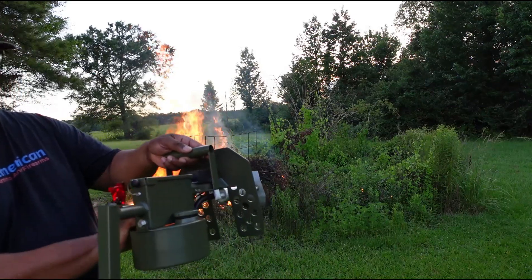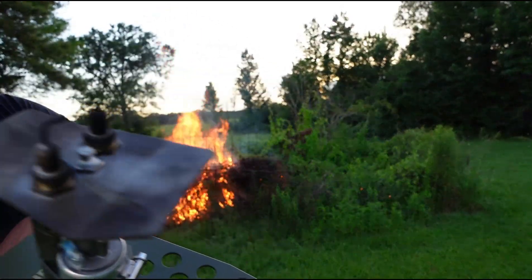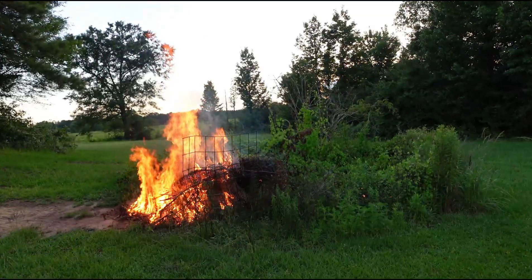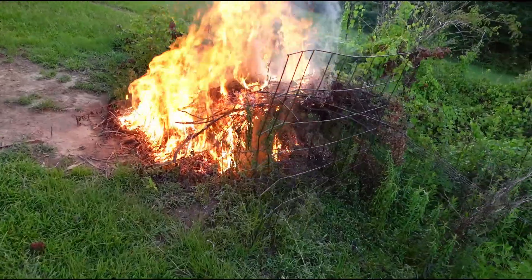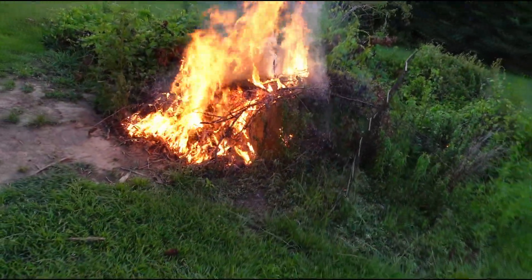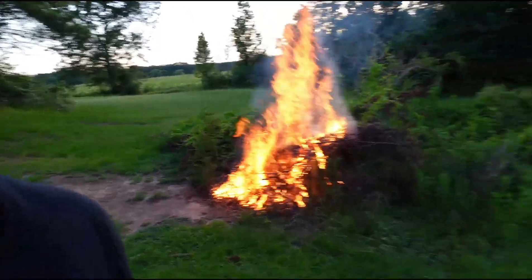We're gonna turn it off to make it safe. It is off — no more flames. Y'all see that thing burning? Come on, let's take a closer look. Whoo, man, that's fun!